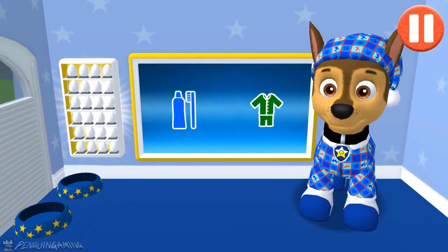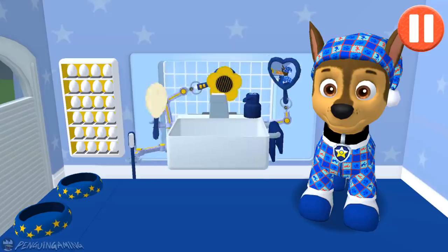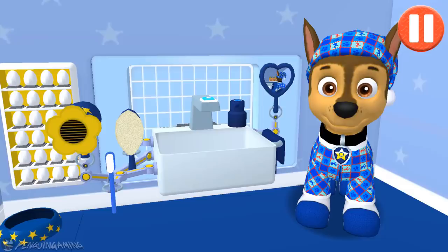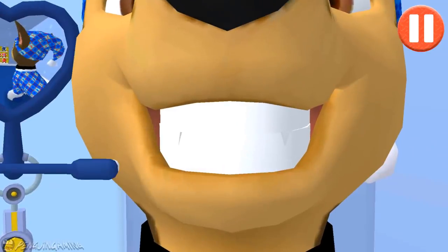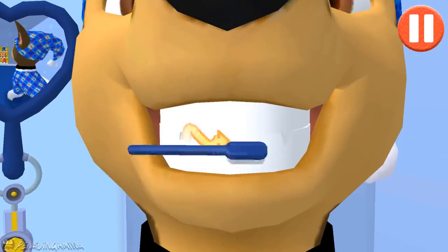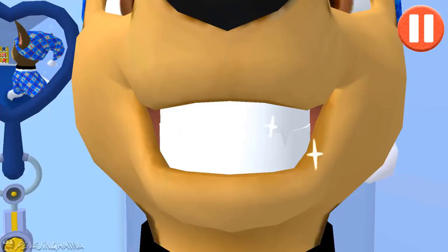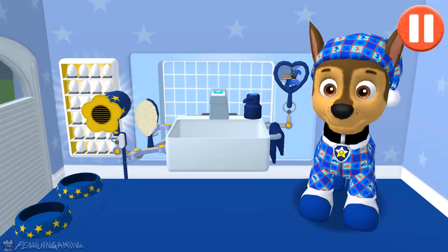It's time to clean your pup's teeth. Tap the picture of the toothbrush. Tap the toothbrush by the sink to begin brushing the pup's teeth. Swipe to brush up and down. Swipe to brush back and forth. Swipe to brush around and around. You did it! You scrubbed each and every tooth. My teeth are shining!